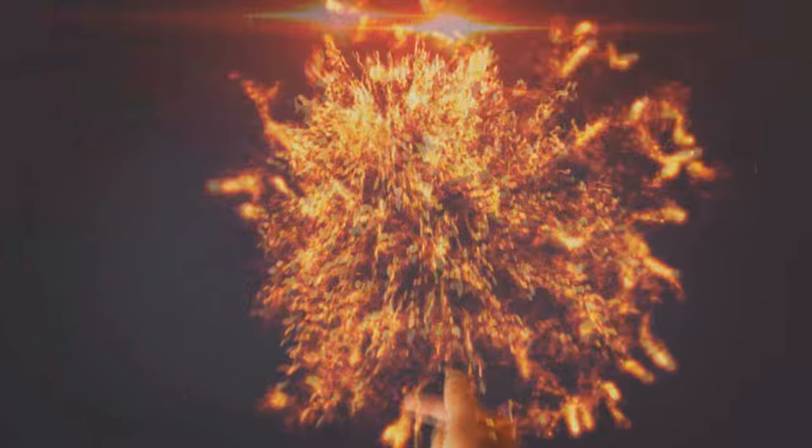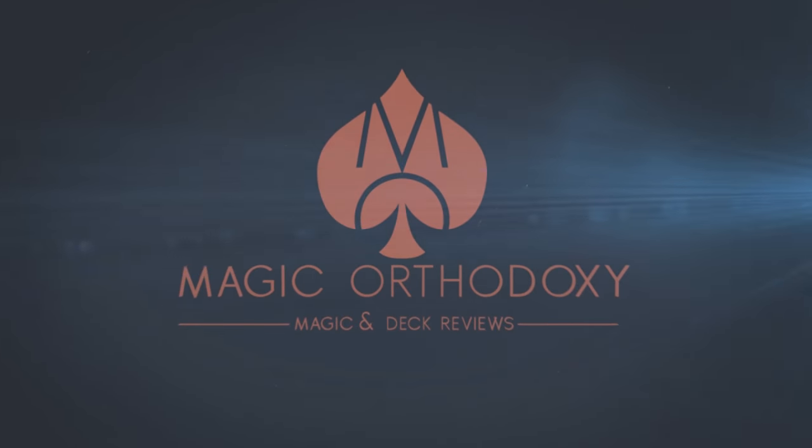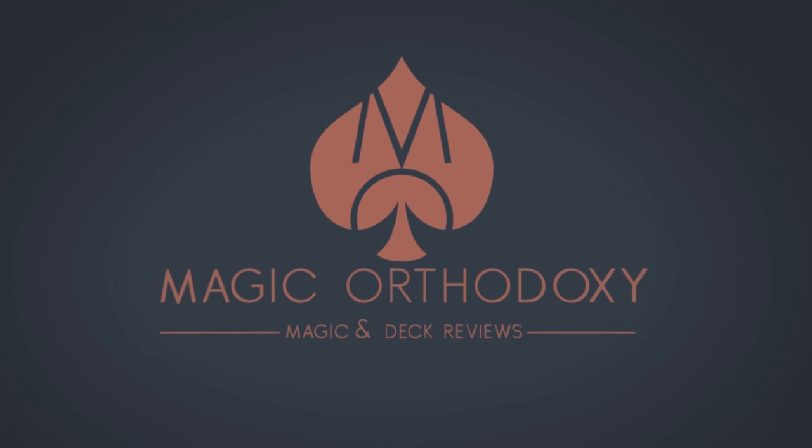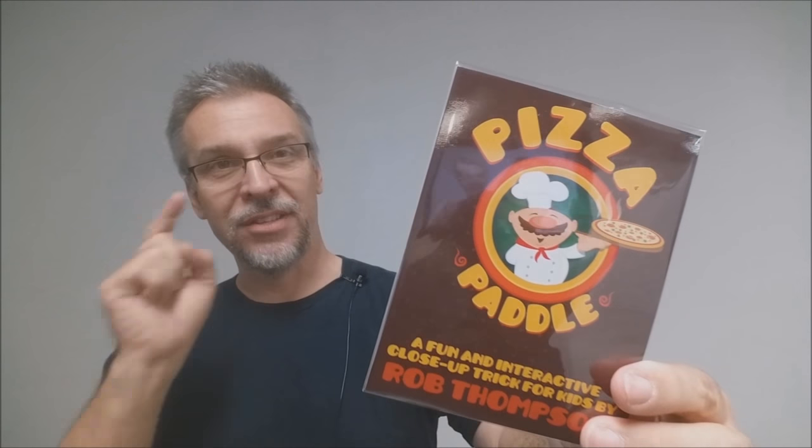Hey everybody, welcome back to Magic Orthodoxy. My name is David and this is a Magic Review. Today we're going to look at the pizza paddle from Rob Thompson. At its core, it's a paddle effect that is a little bit more organic and a lot more fun for kids. This is actually put out by Amazekids and it's a really neat little utility.